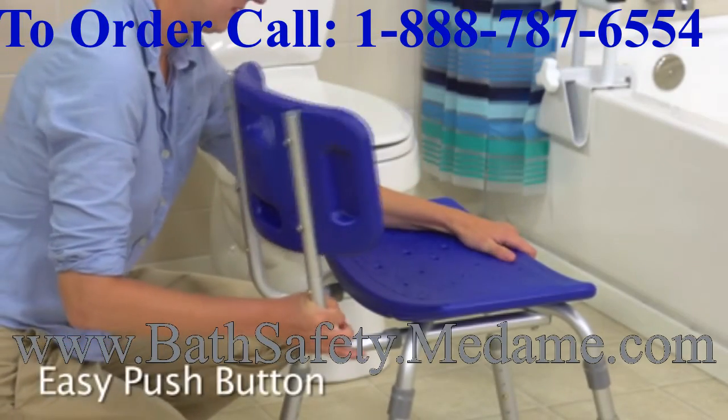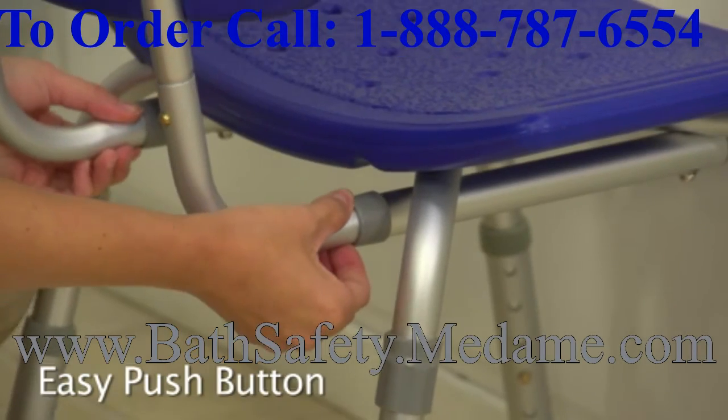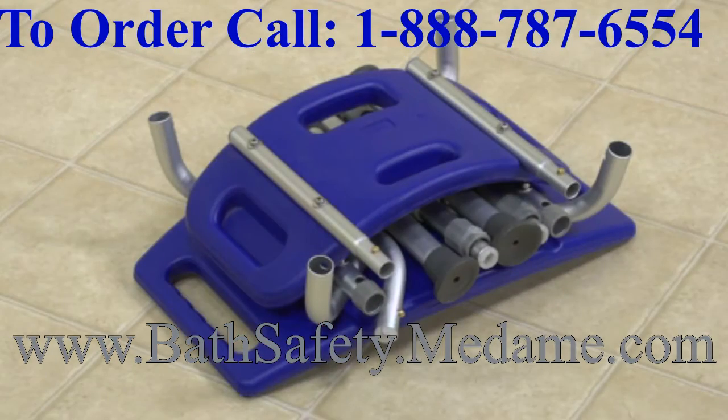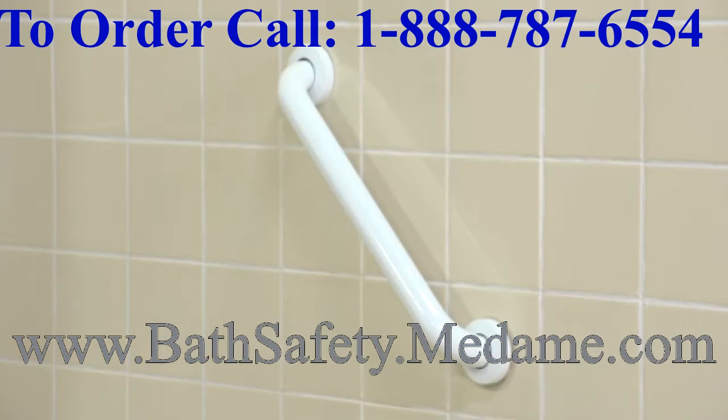The back, seat and legs all snap together easily, so no tools are required for quick assembly. And it's easy to disassemble for travel. When using a shower chair, consider adding a shower sprayer, bath mat and grab bar for additional safety in the bathroom.